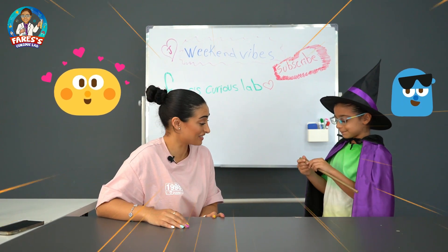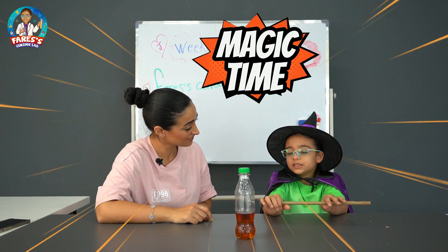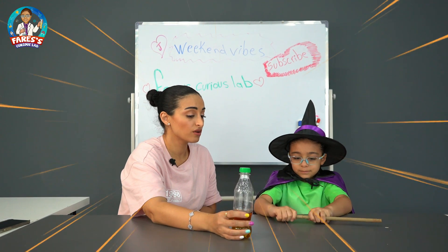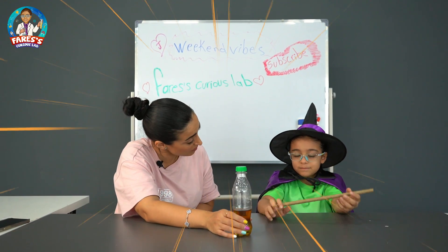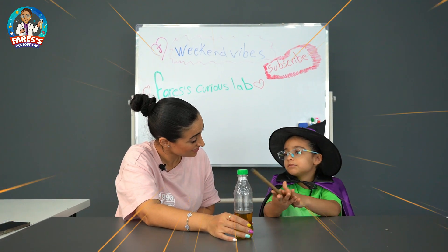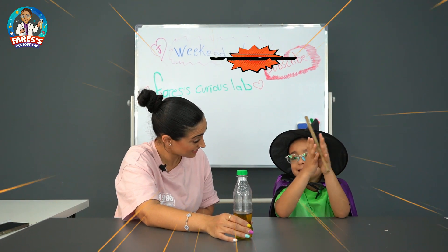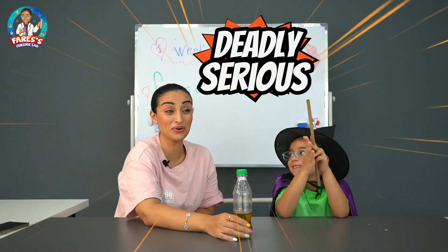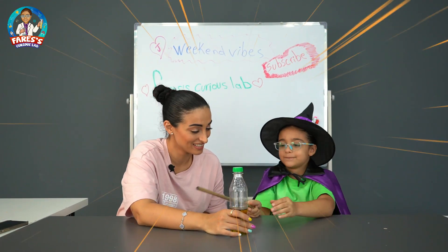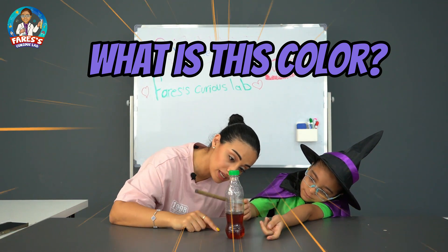I'm still a scientist. You're still a scientist? I'm gonna show you a magic trick! Magic trick? So now you're a magician and not a scientist anymore? I'm still a scientist, but I'm showing you that sometimes science can be magical. Oh my god, are you serious? Yes, deadly serious! Okay, just show me the magic now. What is this color? This color is red.